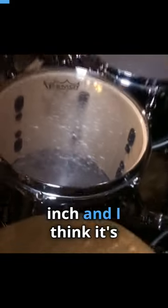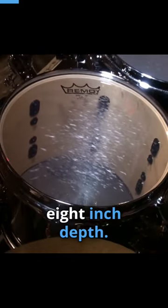Over here is a 10 inch, and I think it's an 8 inch depth — it's a good high pitch to begin with. In the middle is a 12, and then it goes down to a 13 inch.